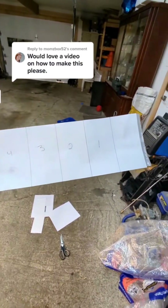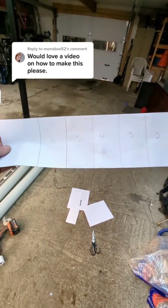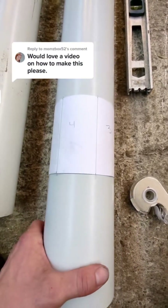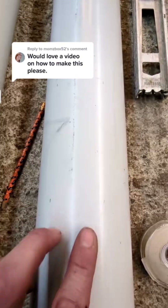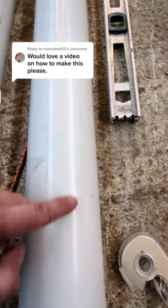So next, I took a couple sheets of paper and divided up six equal sections at 2 1/4 inches wide. Then I just used a bit of scotch tape and wrapped it around the pipe, and then I transferred the measurement from the top and the bottom onto the pipe. Now that you've got your two marks, you can take your straight edge and extend the line down the pipe.